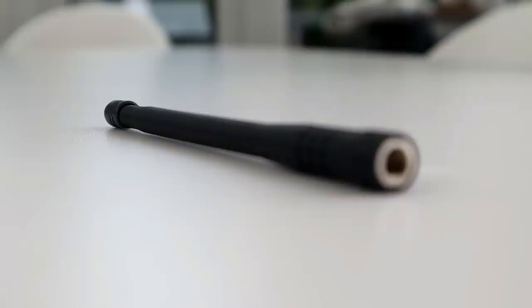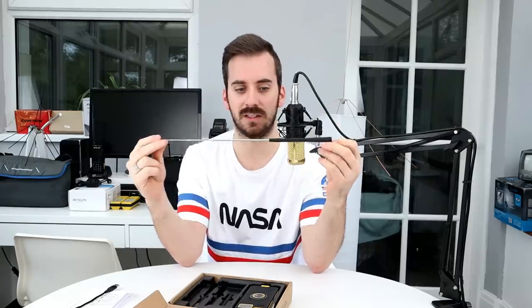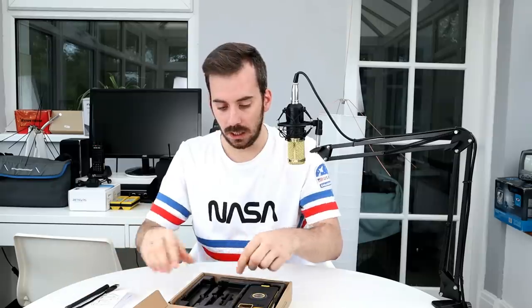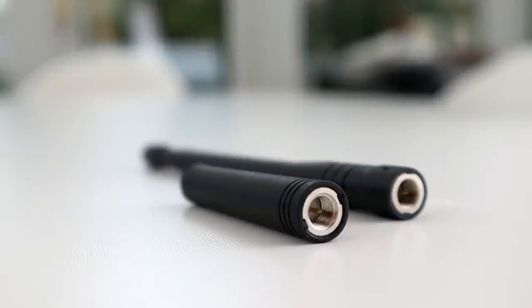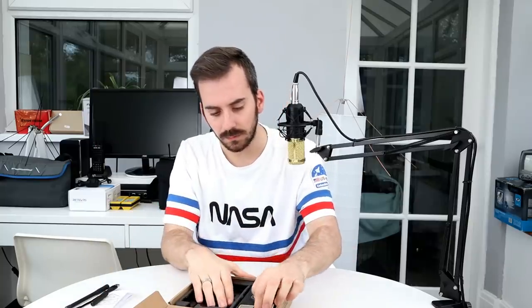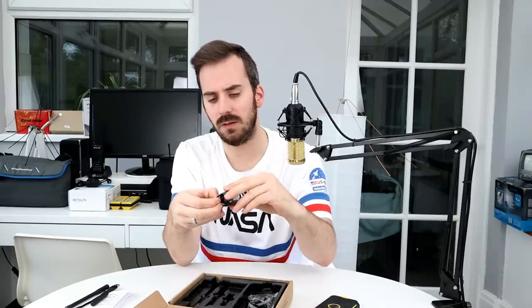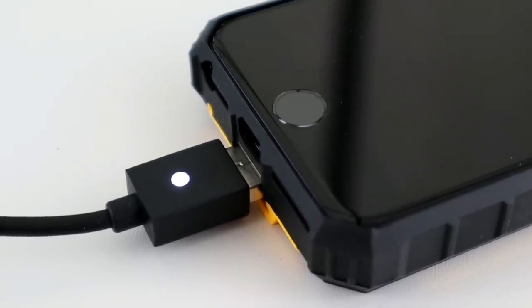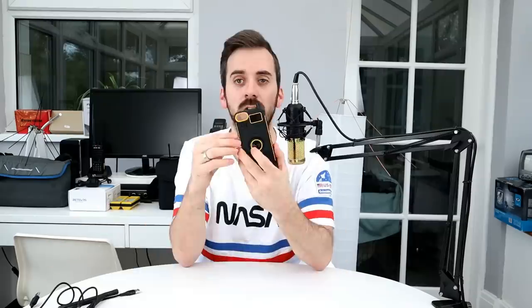We've got a UHF antenna with an SMA-style connector — it's a telescopic antenna for UHF, roughly a quarter wave. You can also fold it up so it acts like a standard rubber duck antenna. There's also a smaller stubby antenna included if you want to go more covert for short-range comms. We've got the power bank unit itself, a USB-to-USB cable for charging the power bank from a laptop or mains wall adapter, and a little wrist strap lanyard.